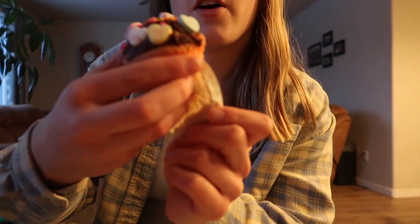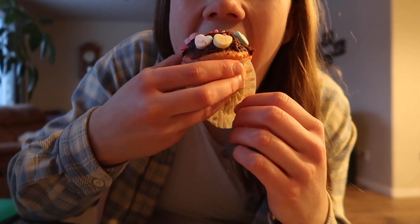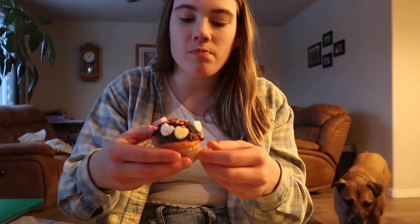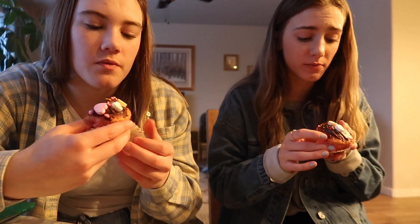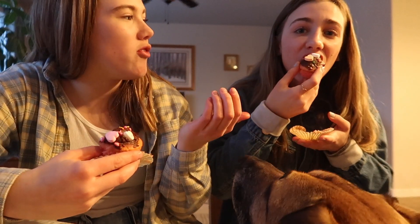You want a cupcake? All right, let's try it. They're really good — this is my dinner, bon appétit! The candy hearts are better if you eat them separate, but the cake is really fluffy.